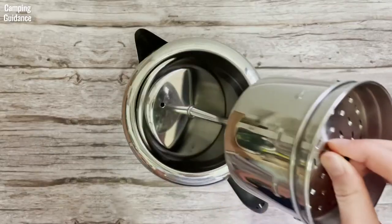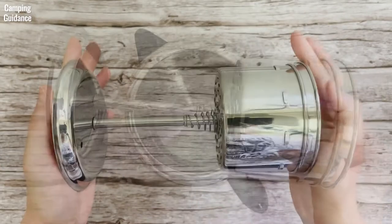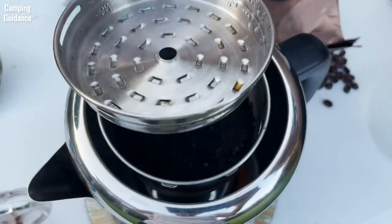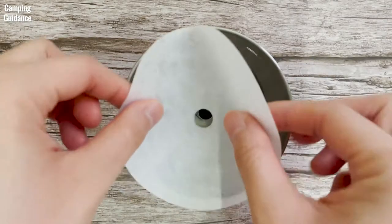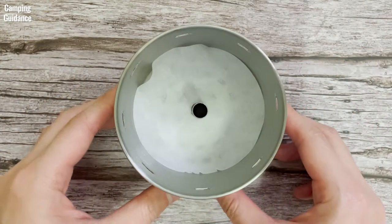One great thing about the Farberware Percolator is that there's a spring underneath that depresses the filter basket against the lid when closed, which prevents grounds from overflowing into your coffee. If you do find grounds in your coffee — maybe from a finer grind — you can either wet the filter basket or use coffee filter paper to line it.